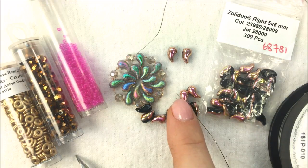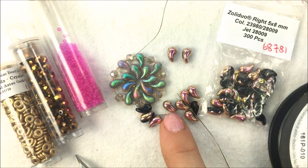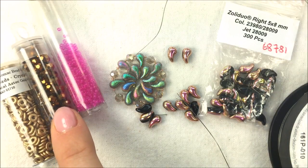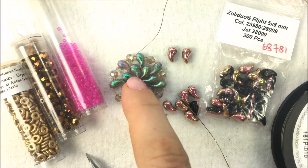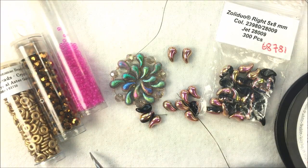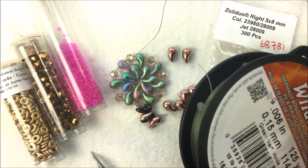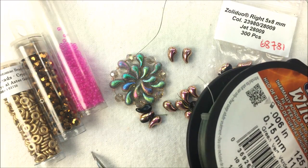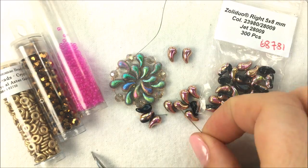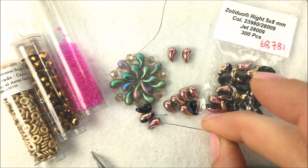So you're going to need about 14 Zoli Duos — either right or left — and we're going to use seven crystals and 14 O beads, then a couple of 15-0s for the inner and outer sections. The whole thing I'm going to string with .006 Wildfire beading thread in green, and we're going to use about three feet of beading thread. I also have a size 10 needle — you can use 10, 11, or 12 for the design.